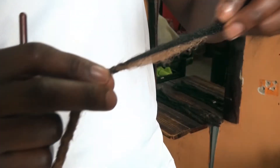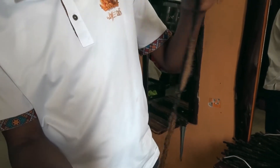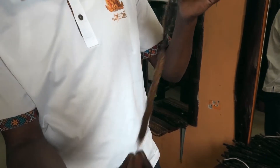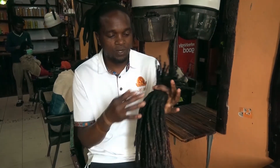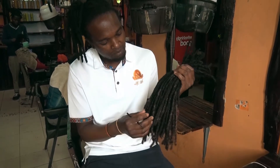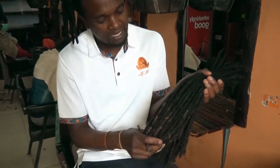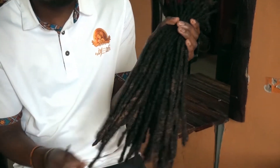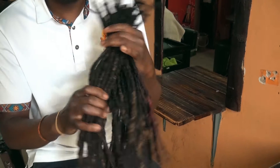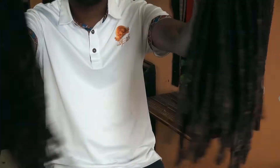I continue doing the same way up until the length my client will desire. A blend of brown and a blend of black — this is what my client needed. And they're looking amazing.